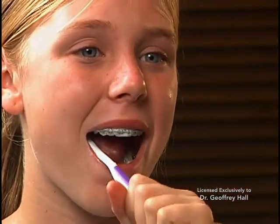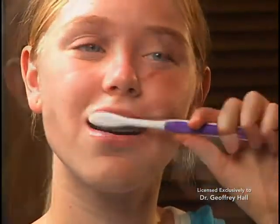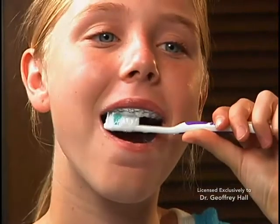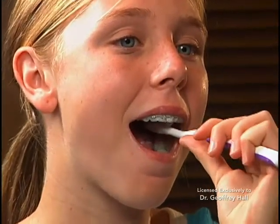Brush in small circles above, on top of, and below the braces. Brush all molar chewing surfaces. Be sure to brush along the gum line. Brush the inside of your teeth in small circles. Spend approximately two minutes each time you brush in order to be effective.